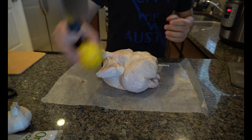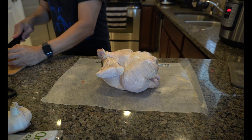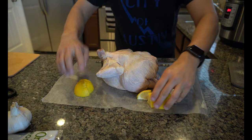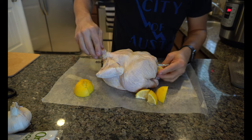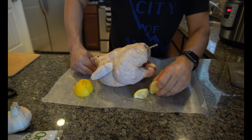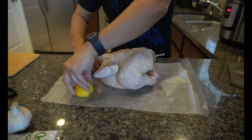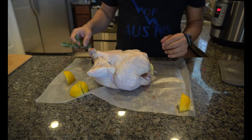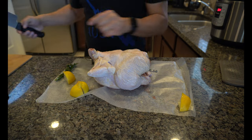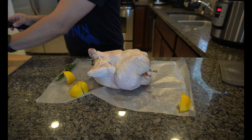What I'm gonna do first is take this lemon and cut it into quarters. You're gonna take these quarters and just put them into the cavity of the chicken. Now that I've got about half the lemons in here, I'm also going to fill this cavity with some rosemary and some garlic.